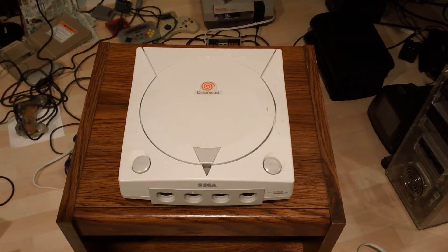If every time you start your Dreamcast it's asking you to re-enter the time, then your battery is likely dead. Here's how to fix that. Note, you might need to do some soldering.